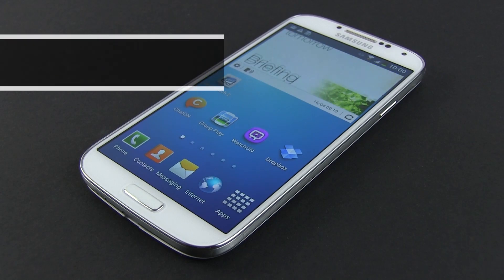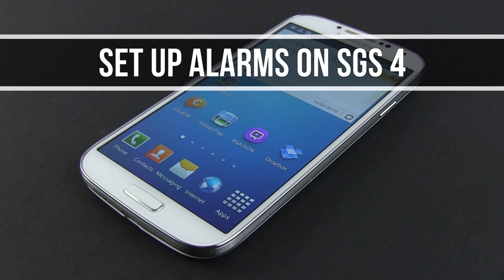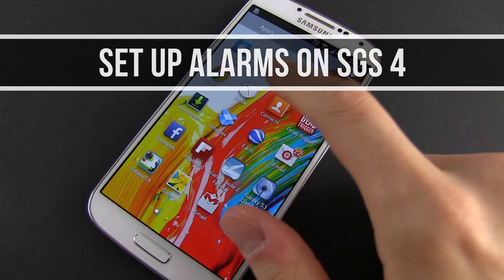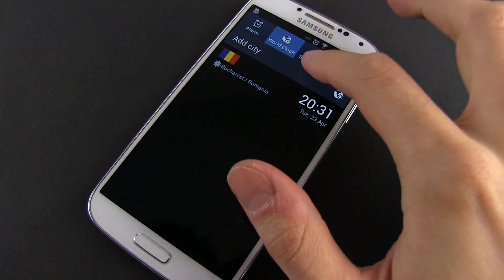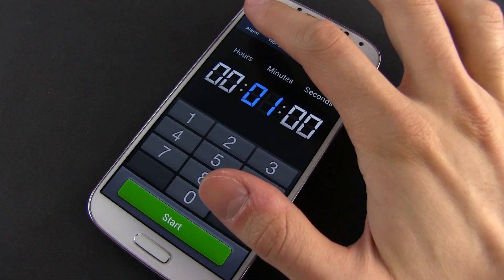Hey guys, Mike here and in this quick video I'm going to show you how to set up an alarm on your Galaxy S4. For that, you will need to open the app drawer and tap the clock app. This does offer a couple of features, but we're interested in the alarm tab.